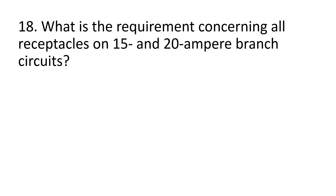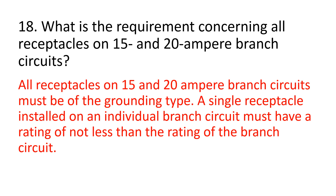Number 18. What is the requirement concerning all receptacles on 15 and 20 ampere branch circuits? All receptacles on 15 and 20 ampere branch circuits must be of the grounding type. A single receptacle installed on an individual branch circuit must have a rating of not less than the rating of the branch circuit.